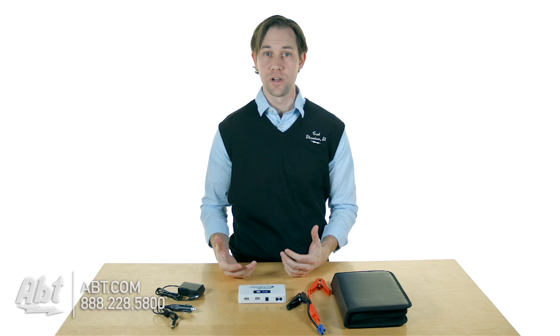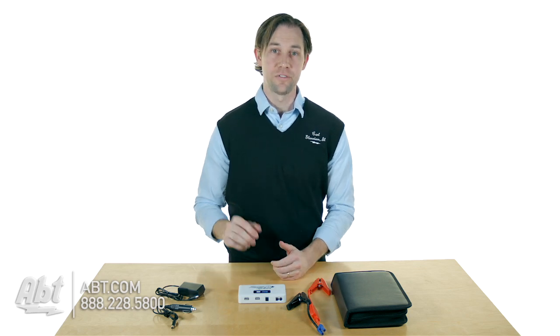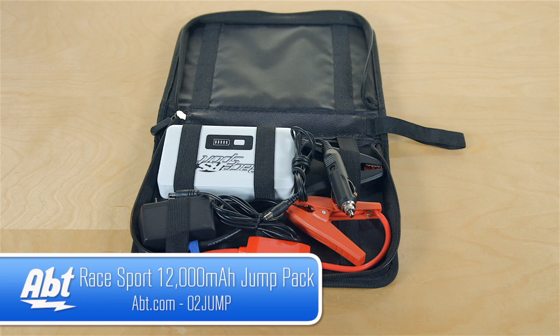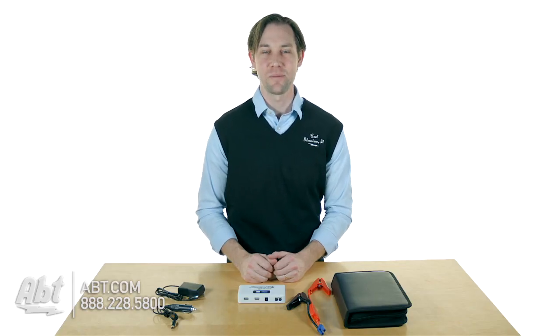If you've ever been stranded and needed a jump and there was not another car around, you'll definitely appreciate having something like this. That's the Jump Pack from Race Sport — make sure you check it out at apt.com, and like, comment, and subscribe on YouTube.